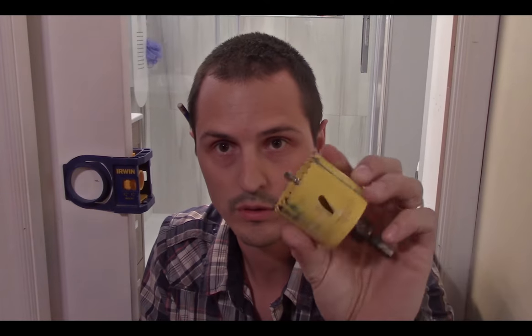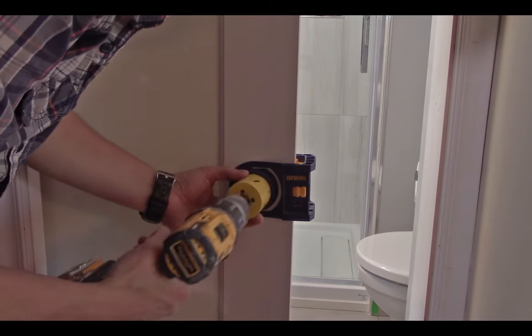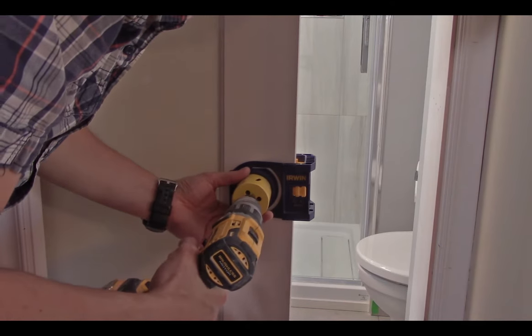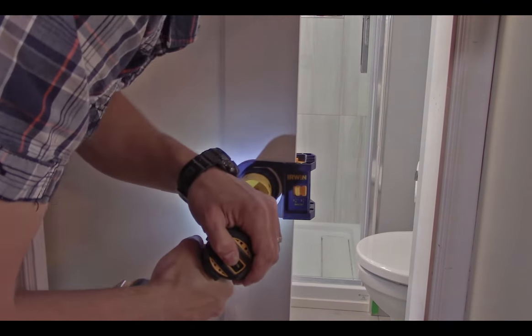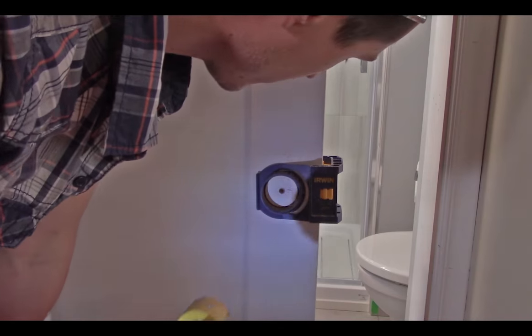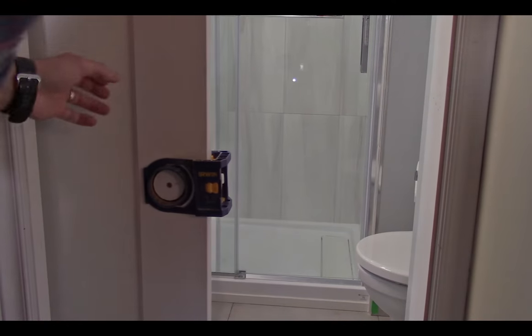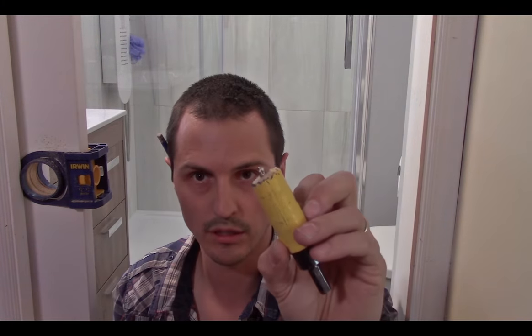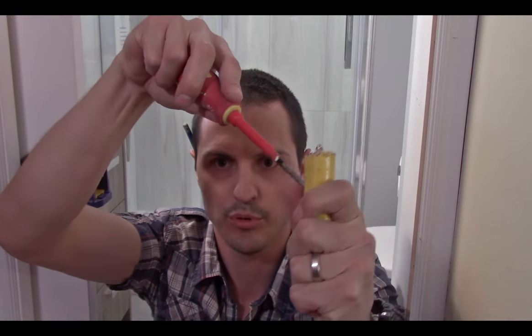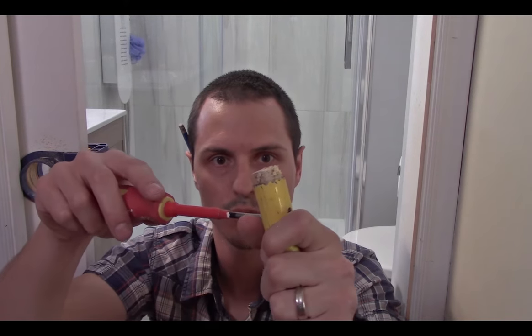The next step is to put your hole saw from your Irwin door handle kit in. When you're drilling through the door, be mindful that you don't want to go on different angles — try to stay nice and square and keep it level. When you notice you've gotten most of the way through, back off on the pressure so you don't blow out the other side. Finish it off from the other side with less pressure. To remove the plug from the hole saw, I grab the bottom of the hole, put some pressure, and lift up — that's the best way to remove these plugs.